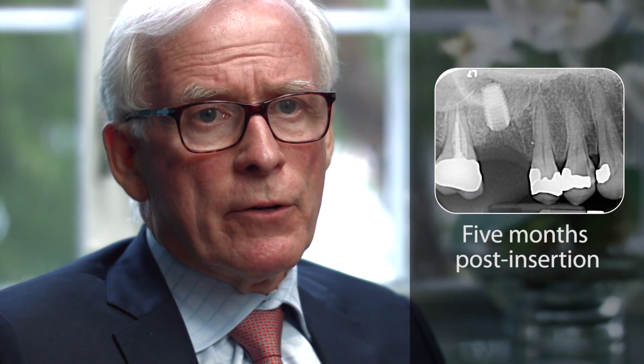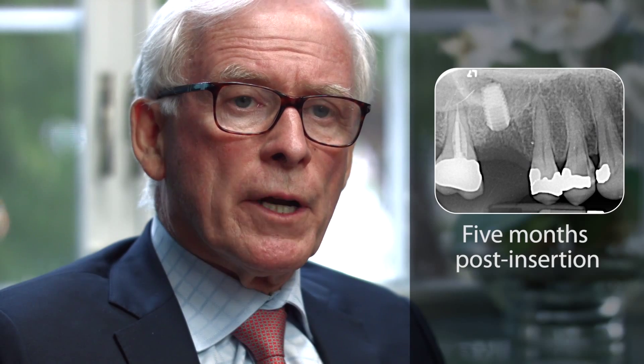The implant was uncovered and an impression was taken for an integrated abutment crown. Unfortunately, the shaft of the integrated abutment crown was too long and the hemispherical base was too narrow, which unfortunately resulted in bone loss.